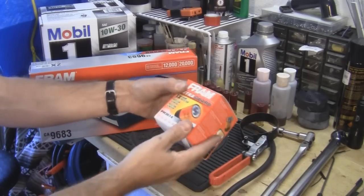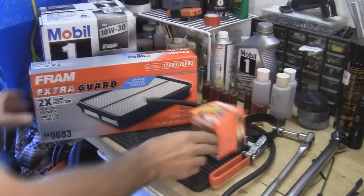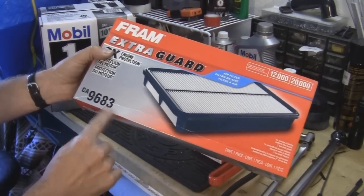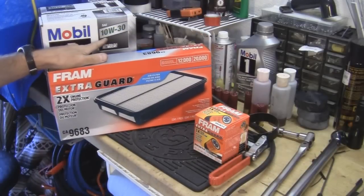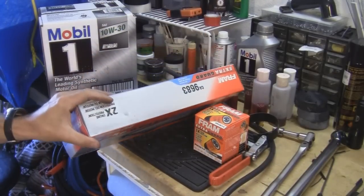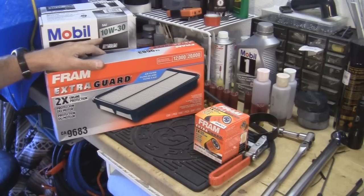Oil filter wrench, an oil filter — this one is a PH3614. I'm also going to change the air filter; this one is a CA9683. 10W30 for summer — this is a Mobil One synthetic. If you're changing it for winter and you've got cold temperatures, it might be good to go with 5W30.